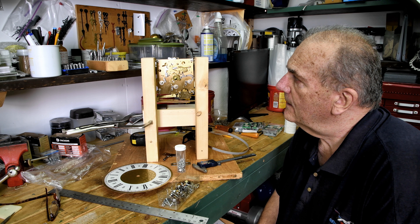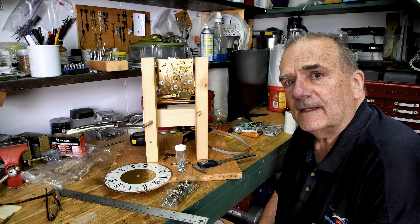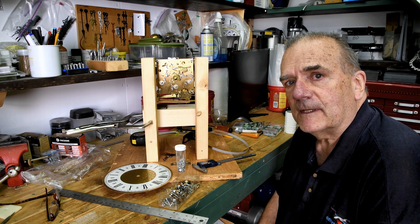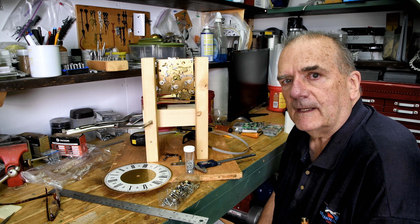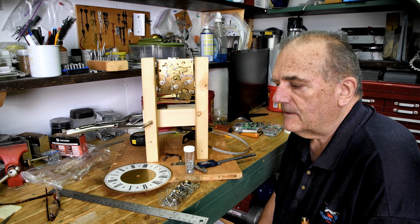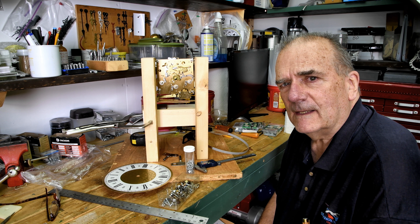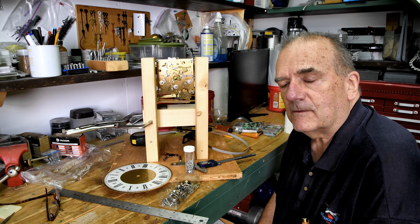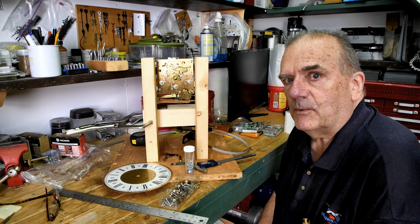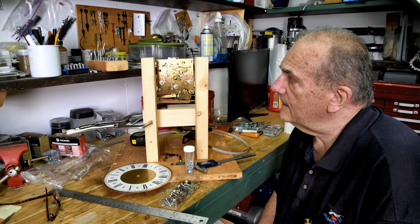I have never before ordered a key-wound movement that didn't automatically come with a key — there was no key with this one. You're probably looking and you see there's a couple of keys there — well, I've been doing this for 40-50 years and I've accumulated some extra keys. That's odd, no key. But according to the place that I bought it from, they don't supply a key with this one. They probably took the keys out and are selling them separately — that's what I think is happening.